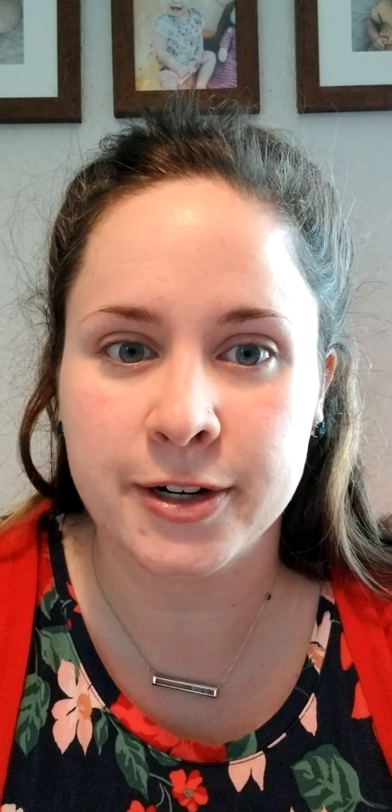Next I'm gonna go in with my perfecting liquid — this is our liquid foundation right here. I use the color soft blush. If you feel like you need to be color matched, go ahead and reach out to me. I like to use a brush to put my foundation on after I kind of dab it around a little bit on my skin. You could also use a brush — this is the Arbonne brush.